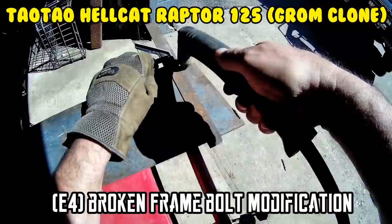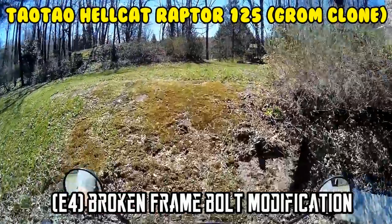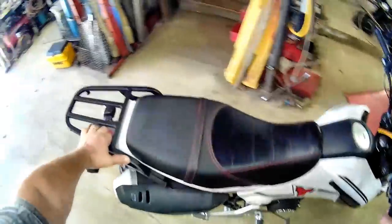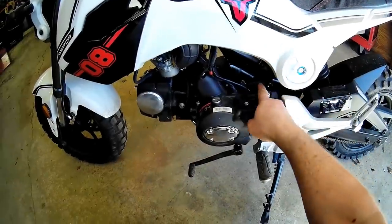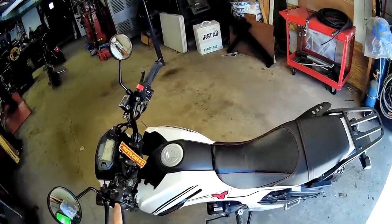On today's episode of Moto Cheese. So what's up guys — apparently a lot of people have that same issue with the broken motor mount bolt. Most of the time these have three motor mounts, and that one spot there is missing, so I looked it over.